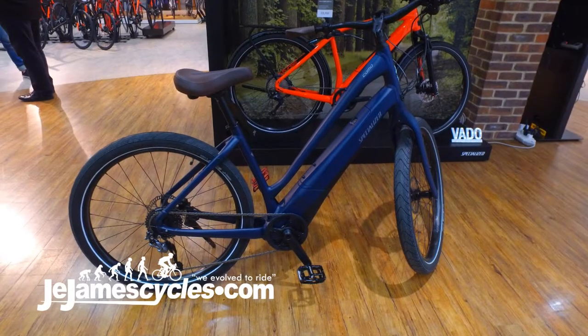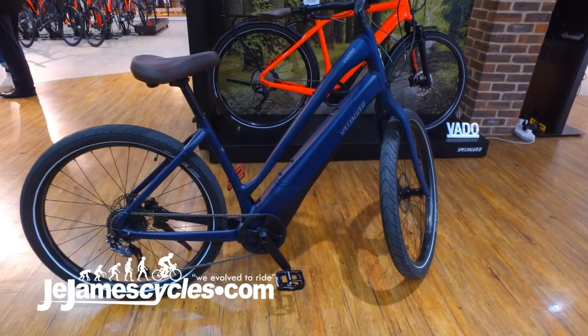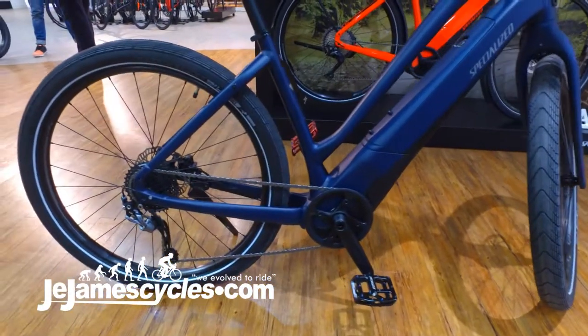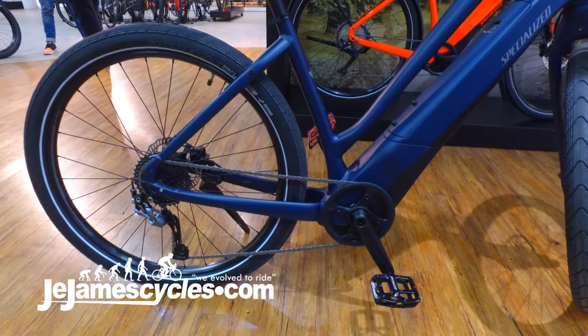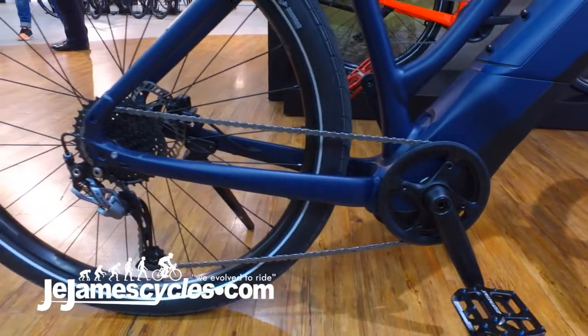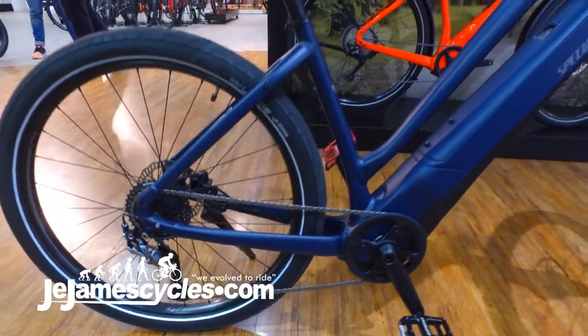This is our 2018 Turbo Como. New for this year, we're looking at an e-bike here with a leisurely riding position, and by that I mean we have an upright position at the front with high handlebars and a low slung saddle.